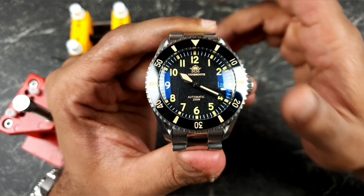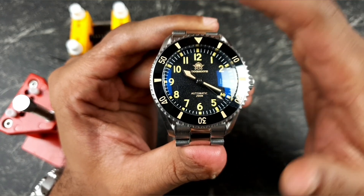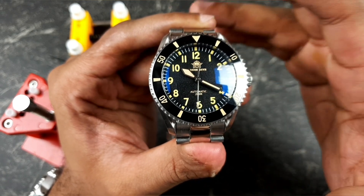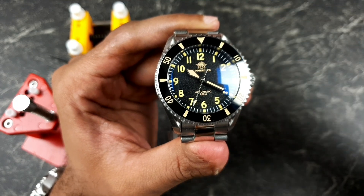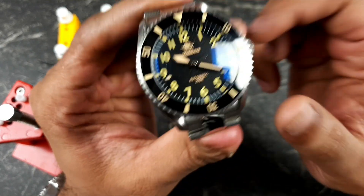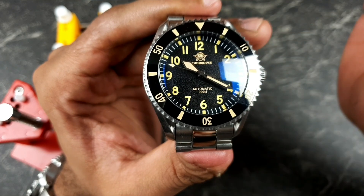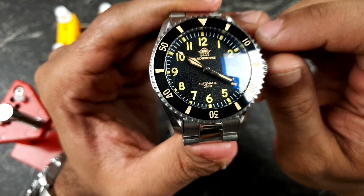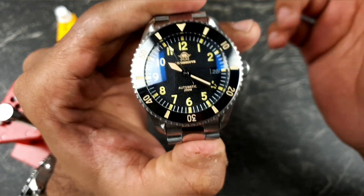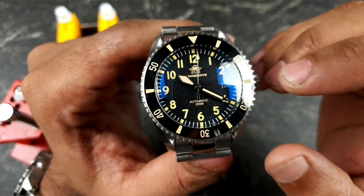Now, what can't you mod? The dial — you can't change the dial because it is 31 millimeters in diameter, unless you get a replacement dial at 31 millimeters. The dials I've got in my collection of mod parts are 28.5mm, which are all Seiko-friendly, so they'll fit into the majority of homage watches which use the NH35 movement.